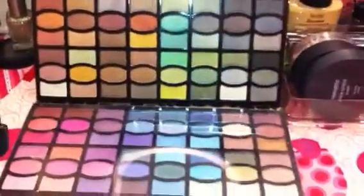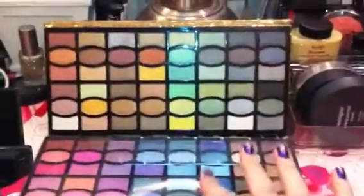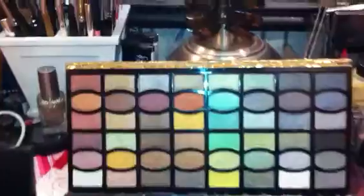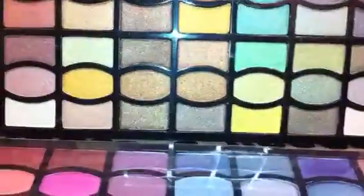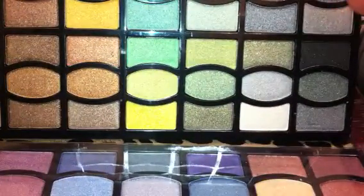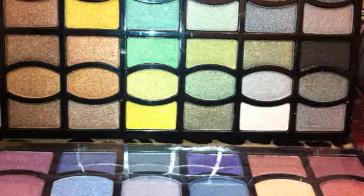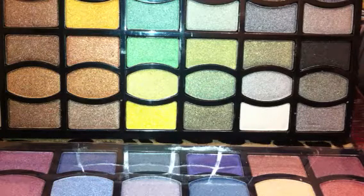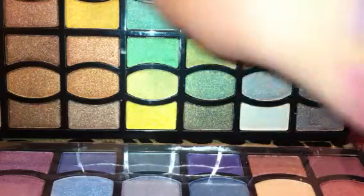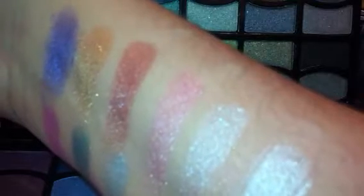Just to show you how large this palette is with all these shades in it — on the bottom it does have a protective little clear covering. I've removed it on the top just so I can show you some swatches. Starting out with the bottom row of the colors, I'm going to show you some of these swatches from this palette. They are all shimmery shades.